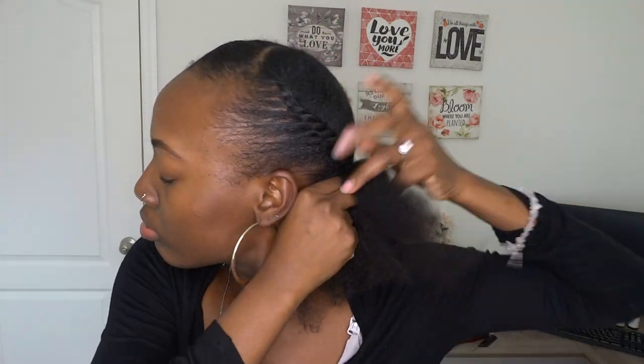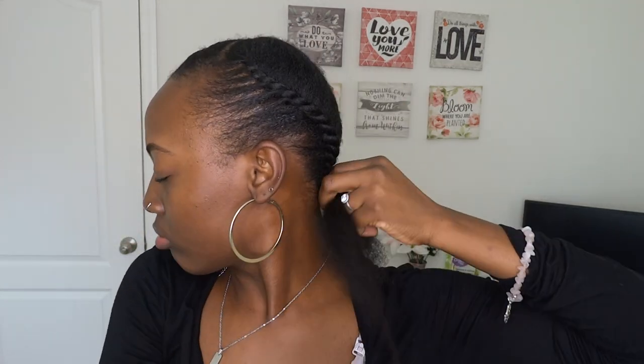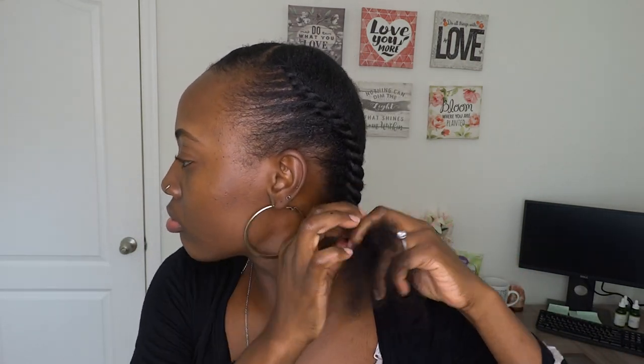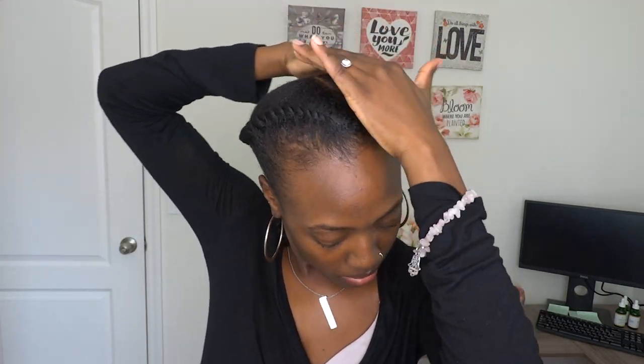This side is always harder for me to twist because I have to twist it in the opposite direction, which is not the direction I'm most comfortable with. However, it makes the style look neater in my opinion. Once you twist that down all the way to the end, I'm just applying some more product on the top to manage the little frizz I usually get up there.